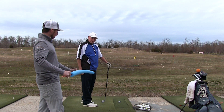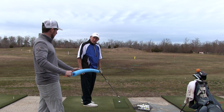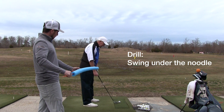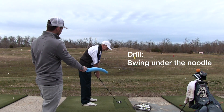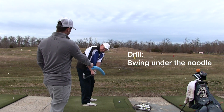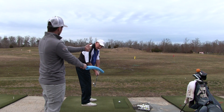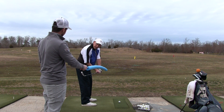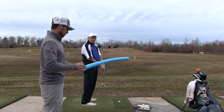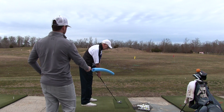If you want to draw, does the club need to come under or over in the downswing on this noodle? On the downswing, under. Correct. So I'm going to leave it here and I want you to go under on both sides. What keeps that path from going over? The right elbow. Correct. So if you feel like your right elbow stays in, you'll be able to swing under the noodle in the downswing and produce that draw we're looking for.